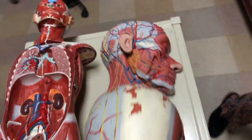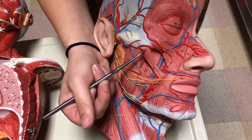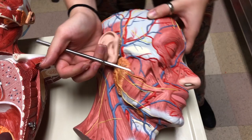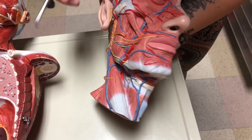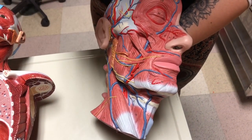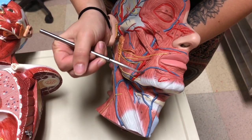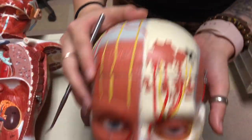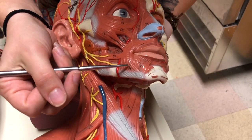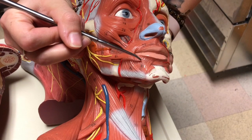Next we have zygomaticus major — this model has a really good one, so zygomaticus major here. Then we have depressor labii inferioris, which is here, and depressor anguli oris on the outside running at an angle. You can also see them really well on this full head model — depressor anguli oris here and depressor labii inferioris here.